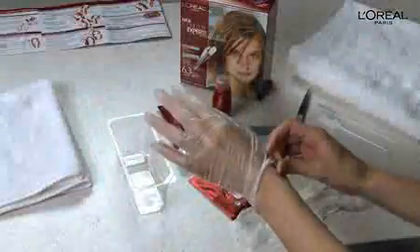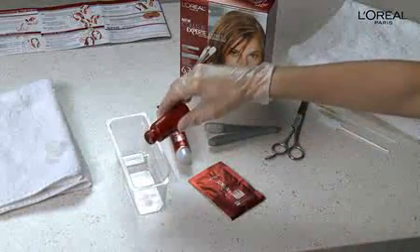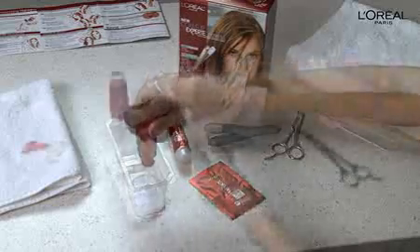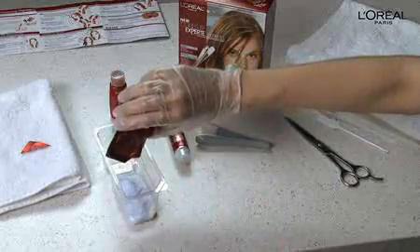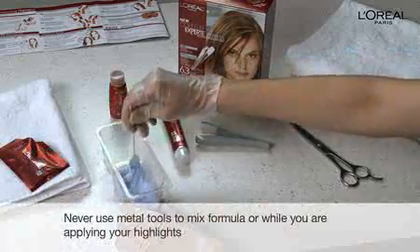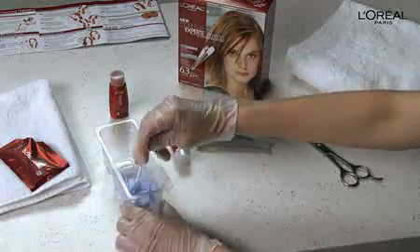Now it's time to mix your highlighting formula and create a multi-tonal look. Put on your gloves and let's get started. First, pour all of the contents from the Illuminating Cream Developer Bottle and Illuminating Powder Packet into the mixing tray. Then use the spatula to stir the mixture until it's perfectly smooth and creamy — you don't want to leave any clumps.